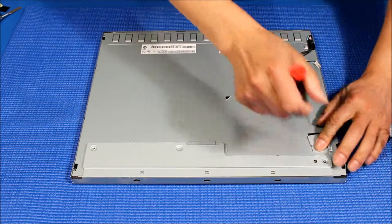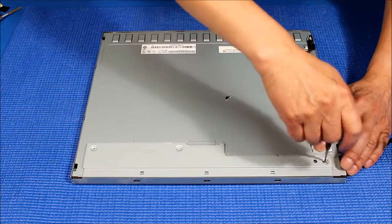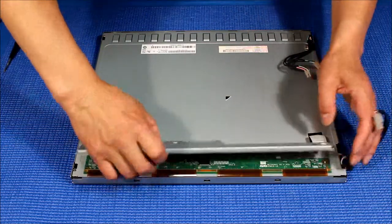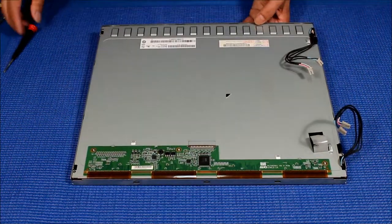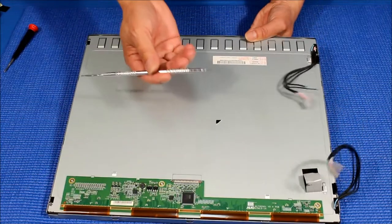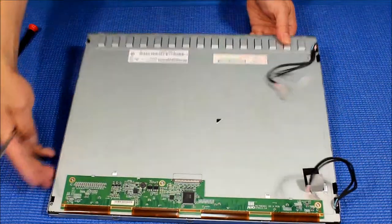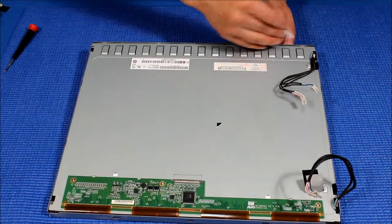All right, set it aside. Get a small flat head — I use this flat metal part. There's no screw holding the metal frame, so just go in here, one side at a time.